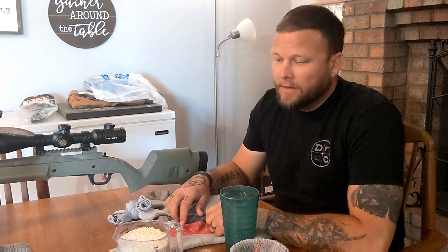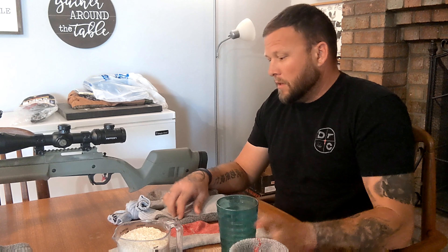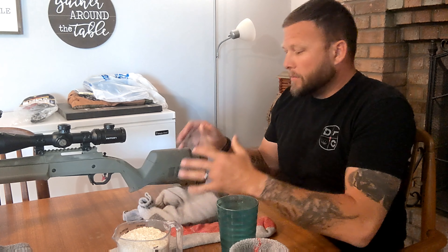Hey everybody, Dave Laird here with DCS Training. Sorry I haven't made a video in a little while, it's been rather busy. But that being said, a lot of guys have asked me how do I make these sandbags.